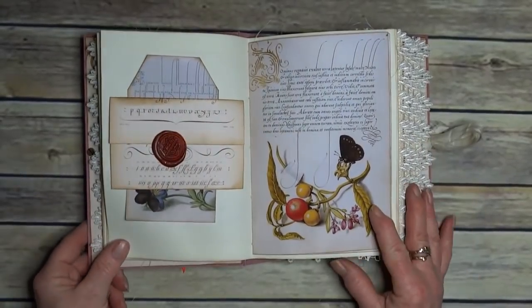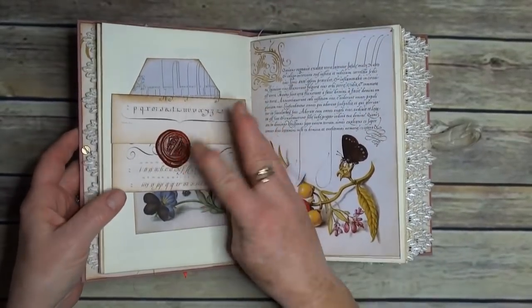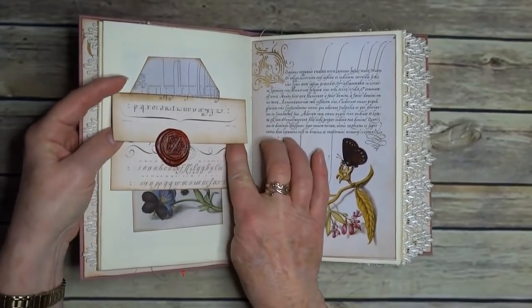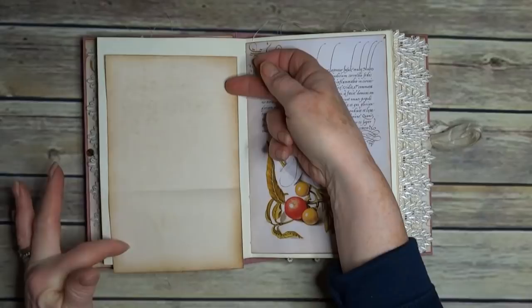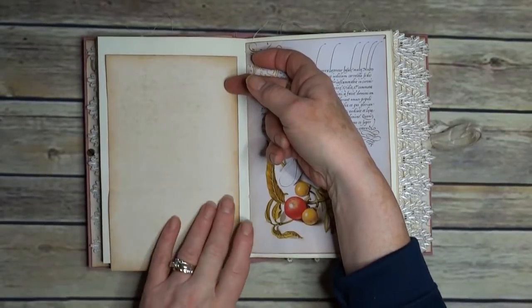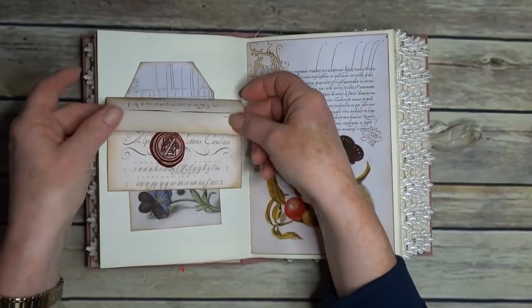Some digital stamping — and that's actually printed on vellum. We have a tuck spot at the back, one of these wax seals. It was lined, but the lines haven't come out very well, but it is more journaling space.